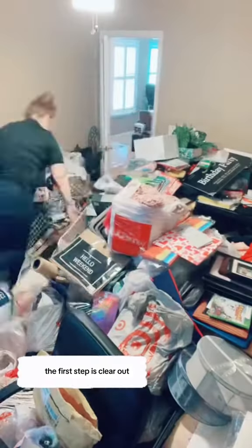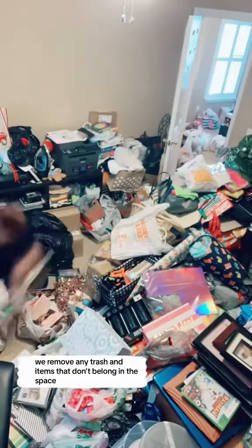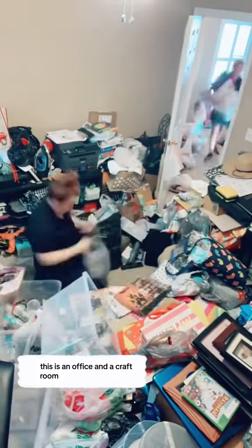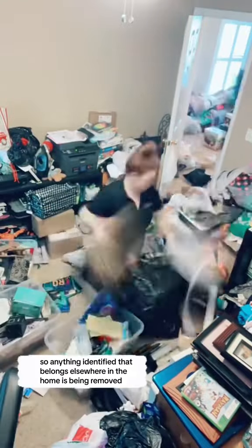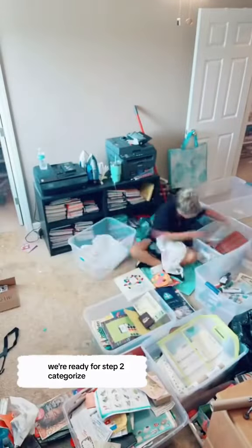The first step is clear out. We remove any trash and items that don't belong in the space. This is an office and a craft room, so anything identified that belongs elsewhere in the home is being removed. Now that this space is clear and we can focus on the items that do belong, we're ready for step two.